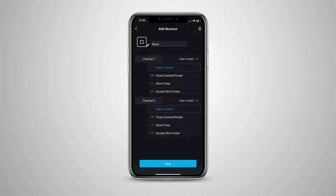Now let's configure the pause or stop button. In this example, we are setting both relays to short pulse when this button is activated. Press save.